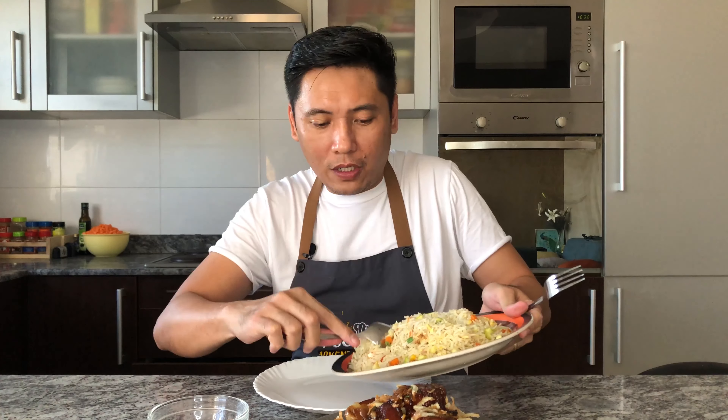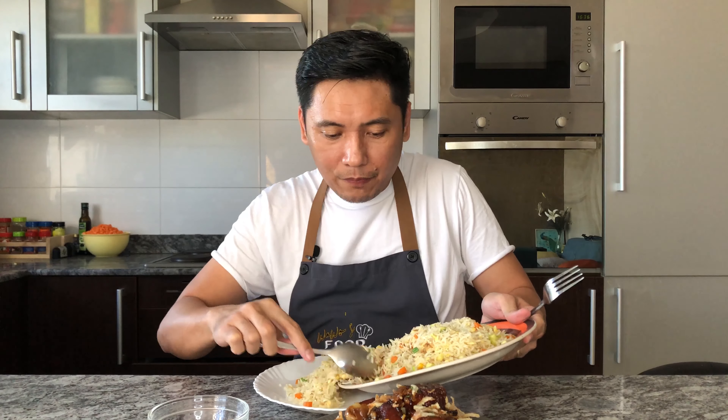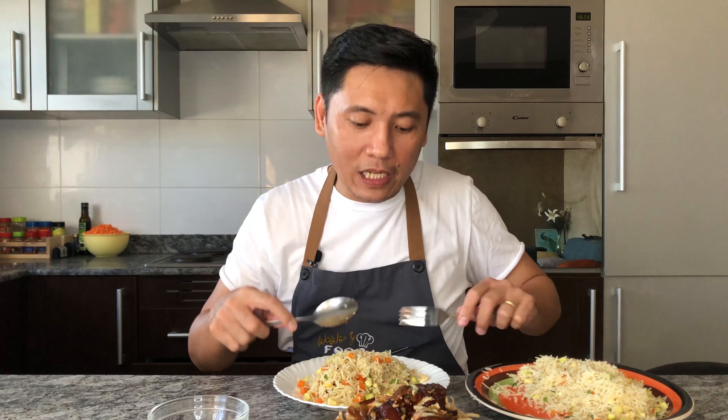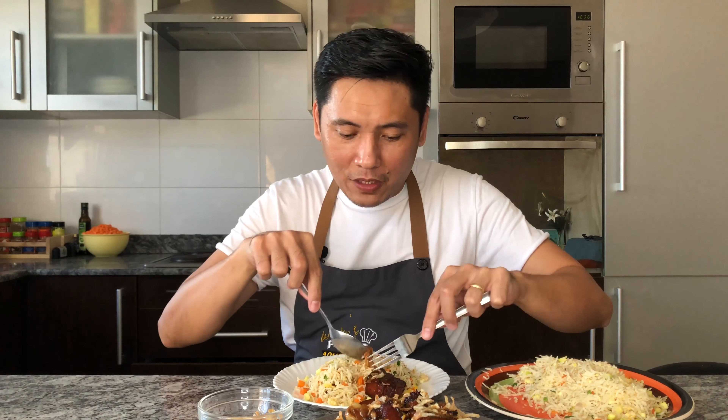Guys, it's done — this humba. Oh my god, I really miss this dish. I have not had this dish for a very long time. So this is my version of humba. You guys can have it saucy, but I like it — we call it pinahiga in my own dialect. Pinahiga means it's reduced or cooked in its own fat. Here it is, guys — I'm pumped for this, I'm telling you.